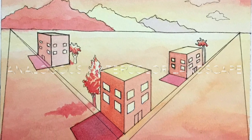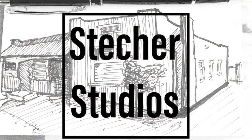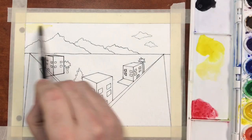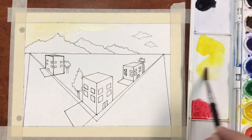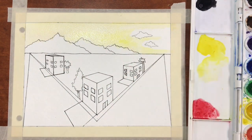Welcome back to another edition of Stecker Studios. In this video I'll be demonstrating how to paint a landscape painting with watercolor using an analogous color scheme. The drawing we're using comes from an earlier session when we were learning about how to draw with two-point perspective.